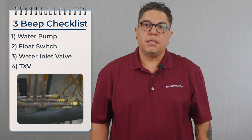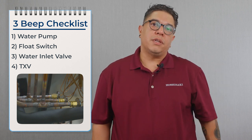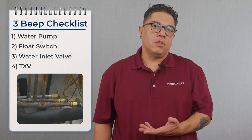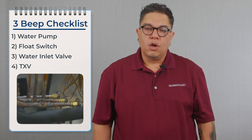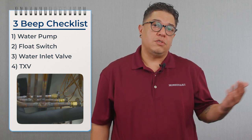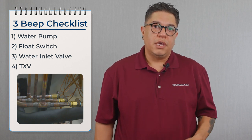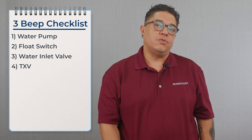Once we confirm the water valve is not leaking by, we move over to the TXV to confirm it's metering the right amount of refrigerant into the evaporator. On larger machines with multiple TXVs, we do a temperature check on the outlet of each TXV going to the evaporator — they should be within two degrees of each other. If one TXV is higher than the other, we replace the whole set.